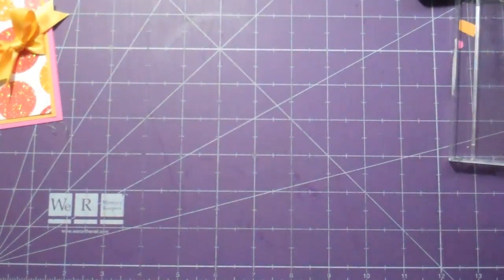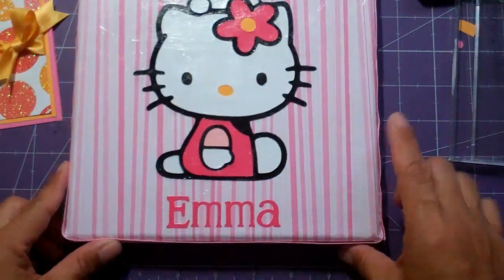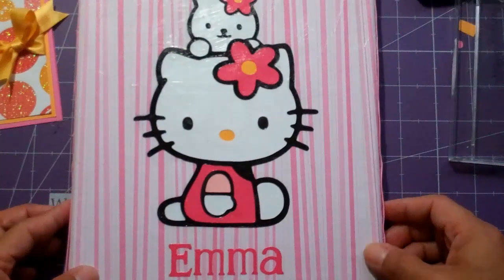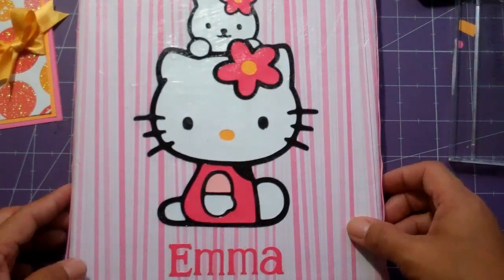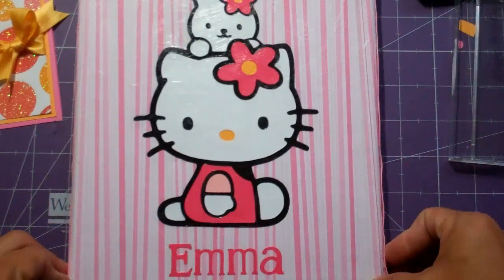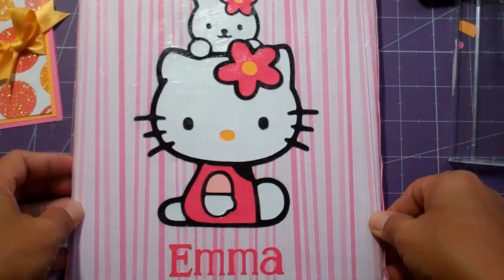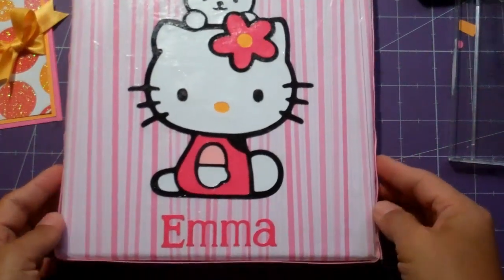This is Janice with Cricutology.blogspot.com and today I'm going to make a matching Hello Kitty birthday card for our friend Emma who's having a birthday party next weekend. It's a Hello Kitty birthday party and I get to go as her guest of honor because I'm a Hello Kitty fan as well, even though I'm not a little girl.